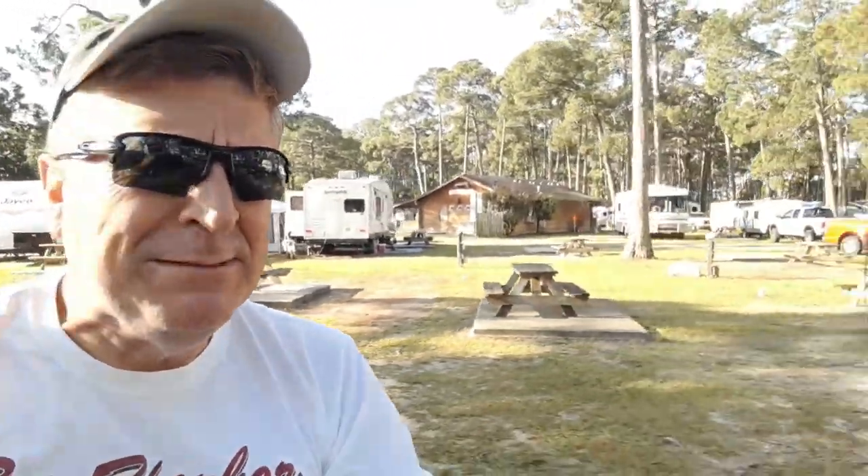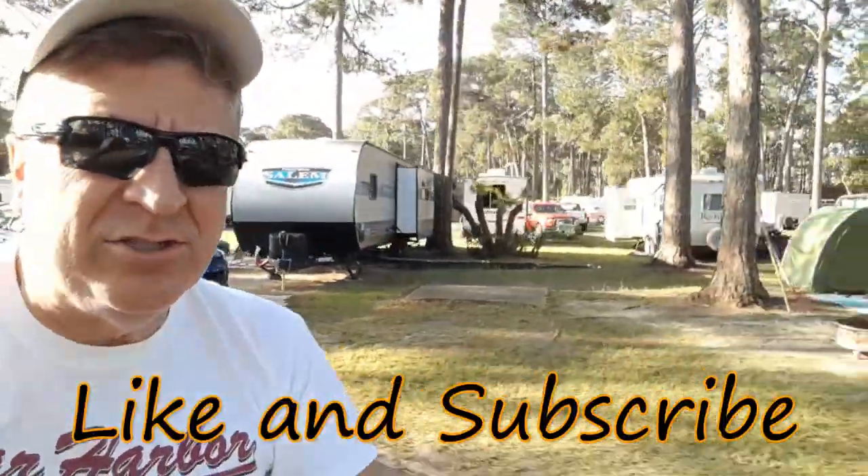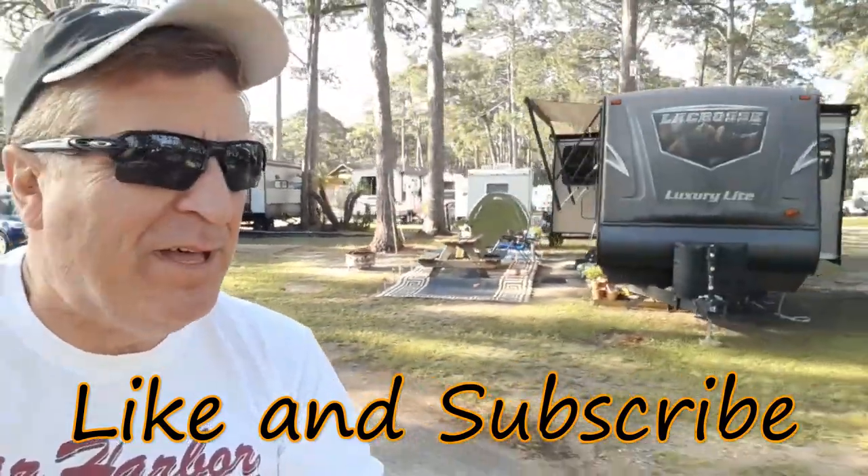I'm on my bicycle again doing another review. I think sometimes it's the best way to actually see the different places of a park, because you can see how it's being kept up.